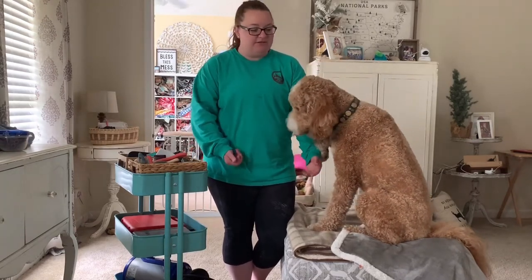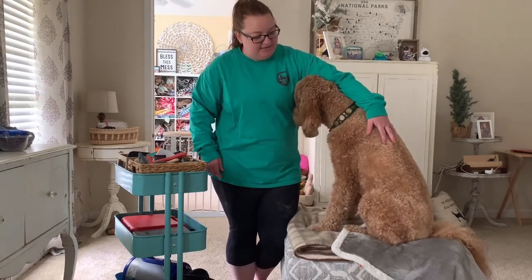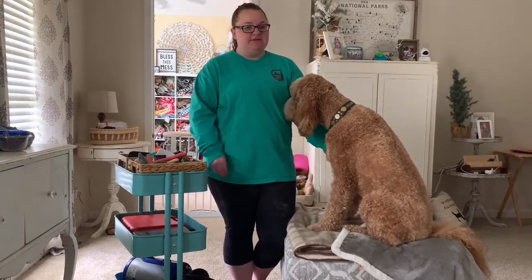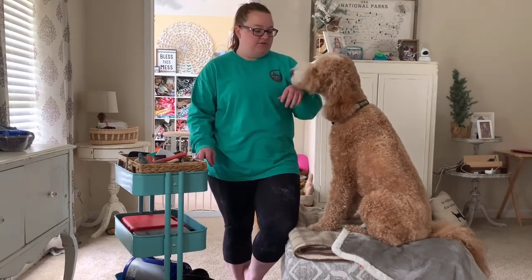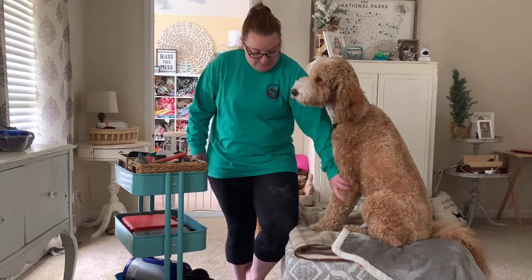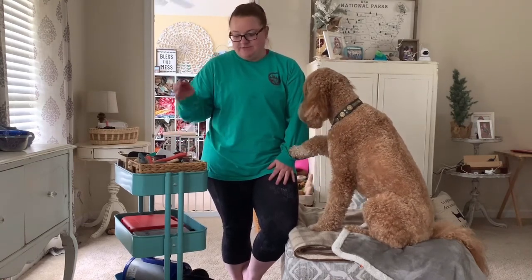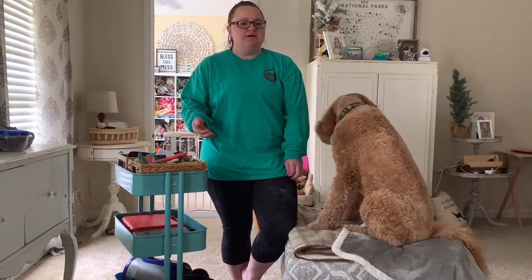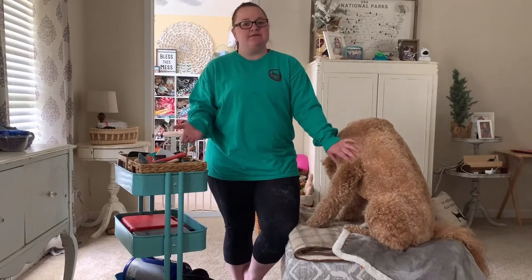He's a fairly curly doodle — he's a golden doodle. He doesn't have super tight ringlets, but he has a soft curl. His legs are pretty wavy or crimpy. So I'm first going to go over just the gear that we use.